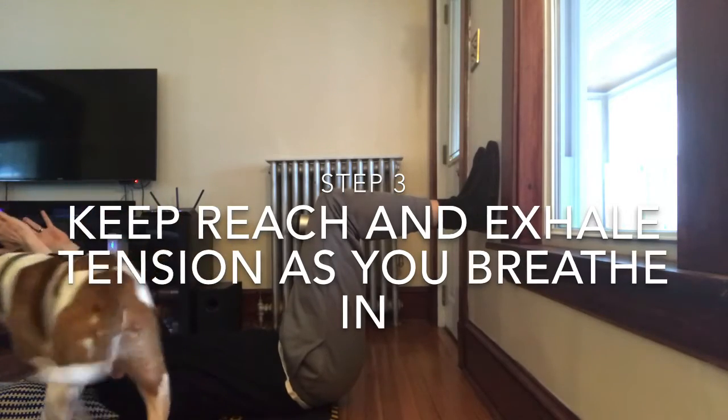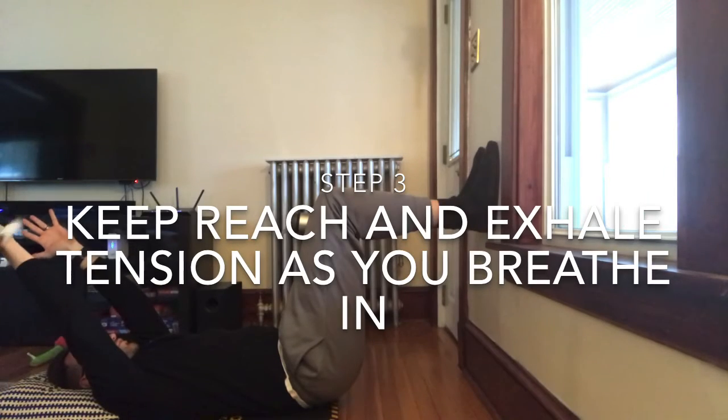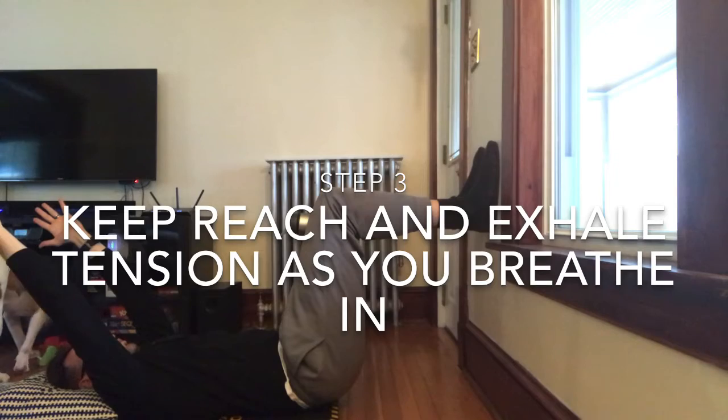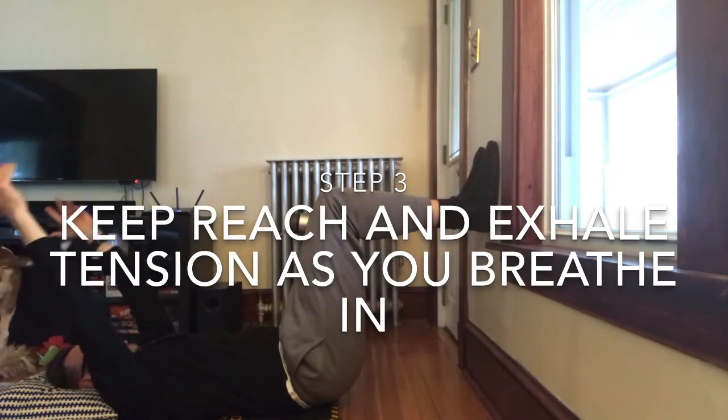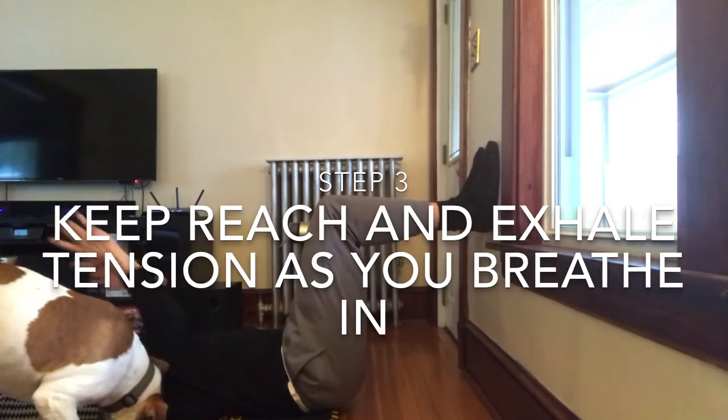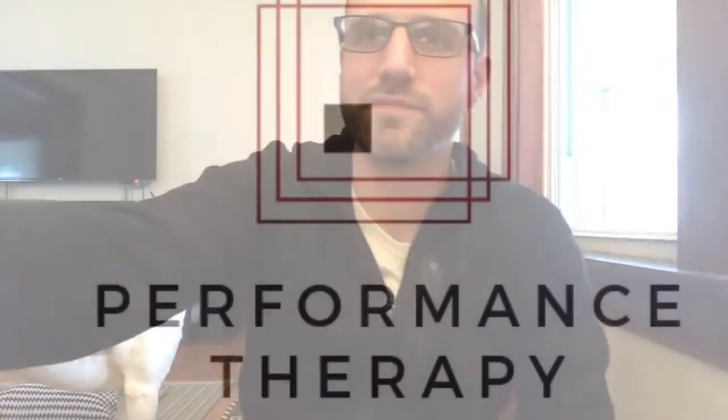Breath in again through the nose. All the while staying up here, keeping those arms long, keeping that half tension for your exhale. And then down from there. Have fun.